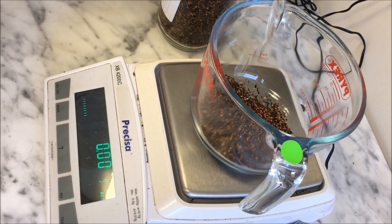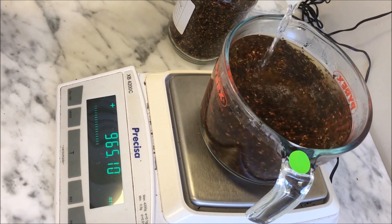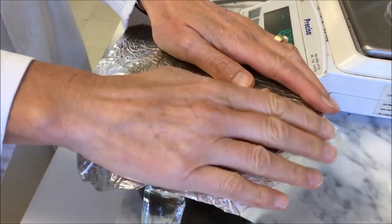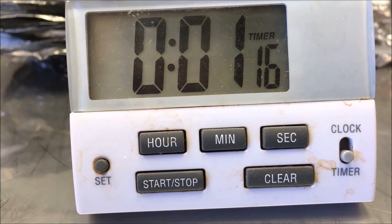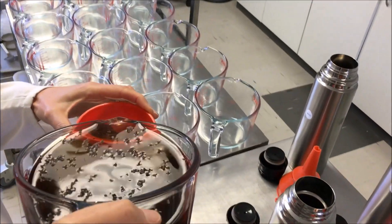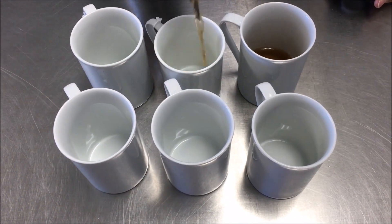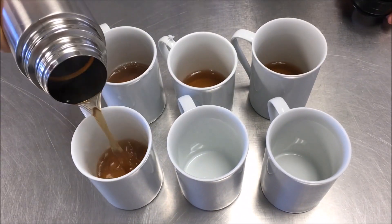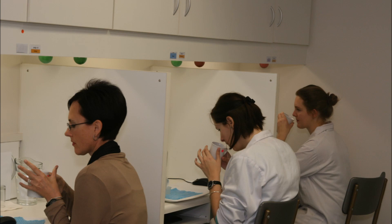The Honeybush tea infusions are prepared according to a standard protocol. The tea bag fraction is weighed and freshly boiled distilled water is added. The mixture is steeped for 5 minutes and strained into a preheated vacuum flask. The infusions are served in mugs that are kept warm in a heated water bath. This is important to ensure that the infusions are evaluated at the same temperature.